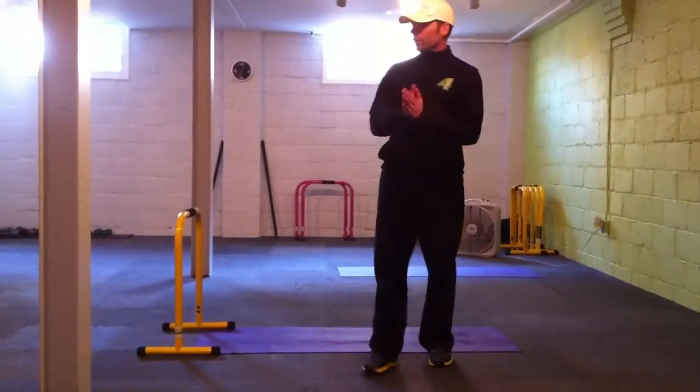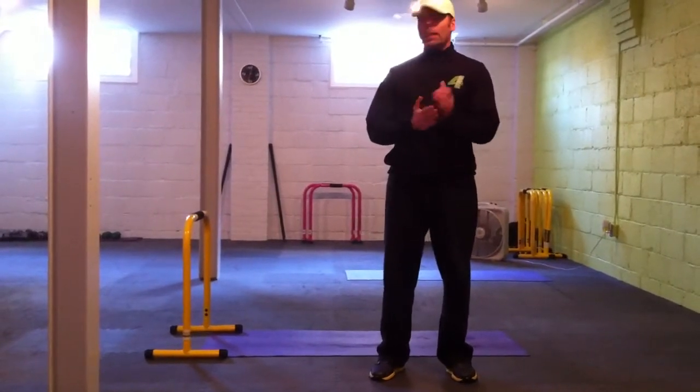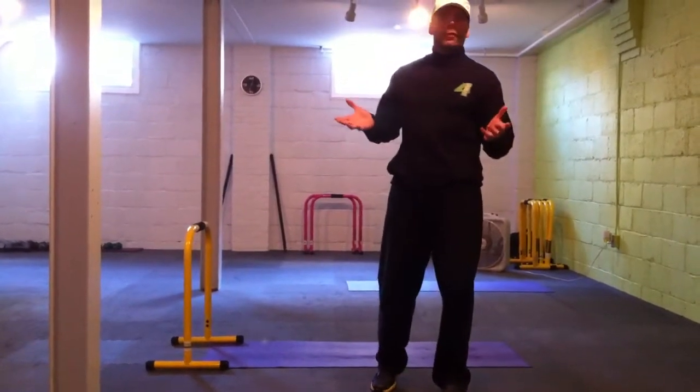Hey, how are you here? That's the boot camp. Just going to run you through a quick little workout of what we did today with the girls. Everything is in sets of 29 repetitions — it's a birthday sort of idea.